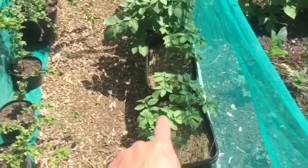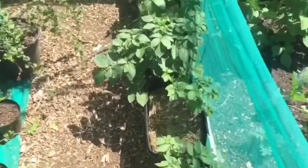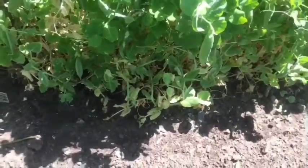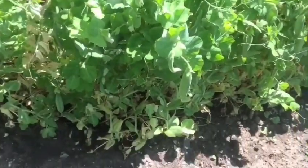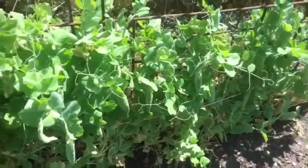The potatoes are starting to come up quite well actually. I think I'm going to need to start picking some of these peas - as you can see there are some peas on there, not very many, but a few.